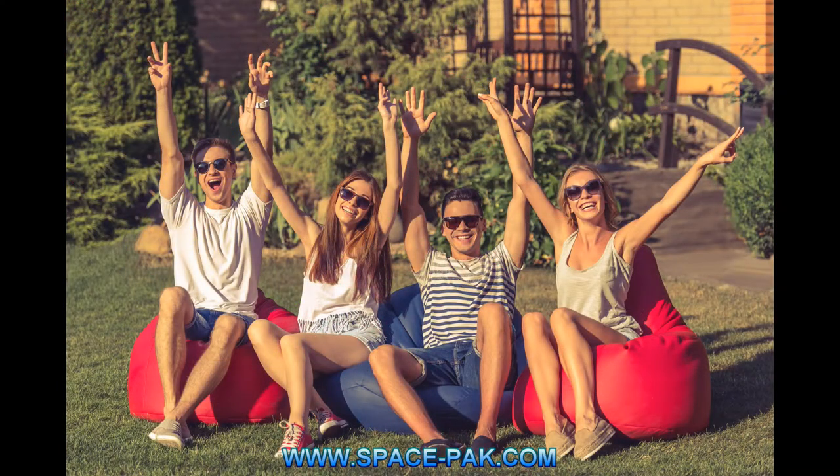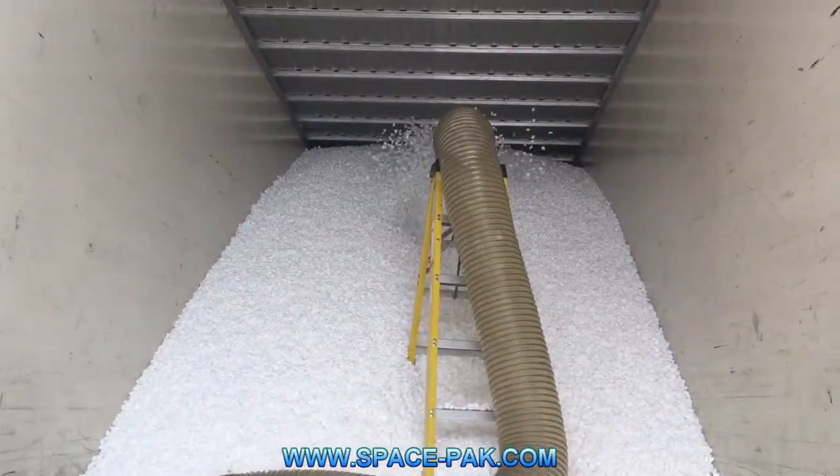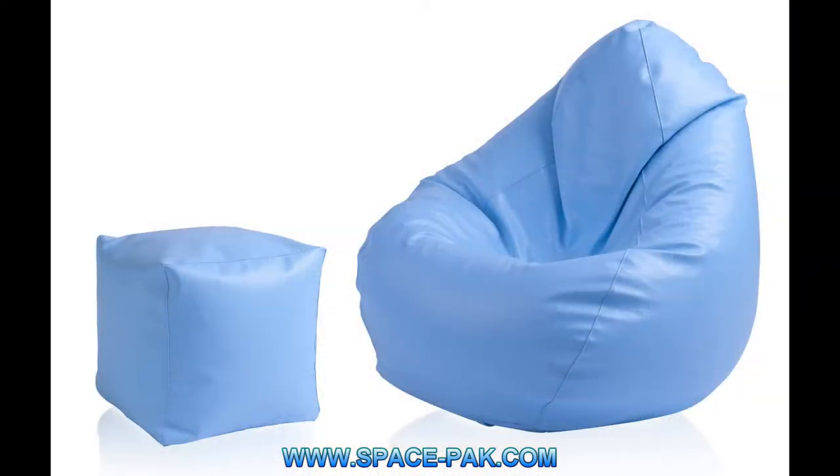The same process applies to packaging peanuts, which SpacePak also manufactures and supplies. Now you know what it is and how it's made. But how does it get inside your beanbag chair? From the hopper, these beans can get to you in a few different ways. First, the bag of beans.